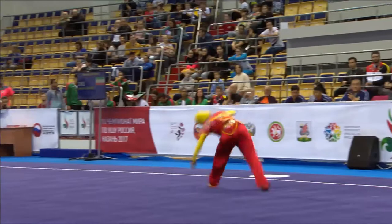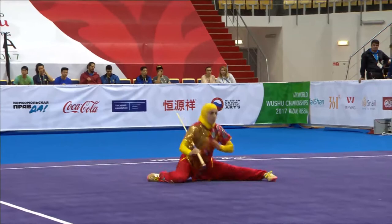Front jump kick, aerial, inside 360, into a split landing.